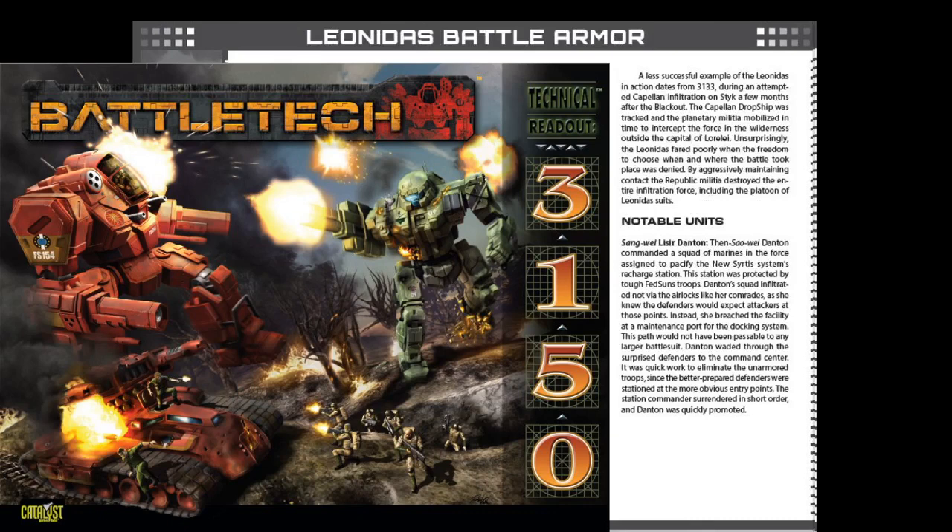Next was the Leonidas Battle Armor. Here I created Song Wei Lysir Danton — a Marine Battle Armor unit. They are Capellans fighting against the Federated Suns. While the Draconis Combine attacked the Federated Suns, so too did the Capellan Confederation. The Federated Suns fares very poorly in the Dark Age era, and I'm showing an example of that here, as I have Danton overcoming the Federated Suns Defenders in order to achieve her mission.